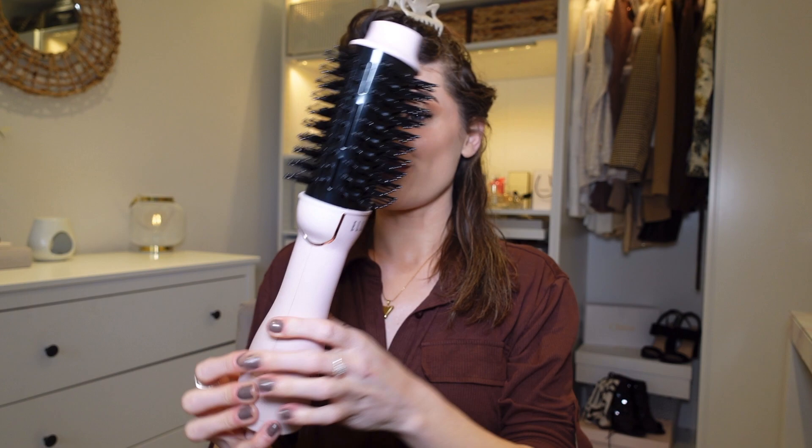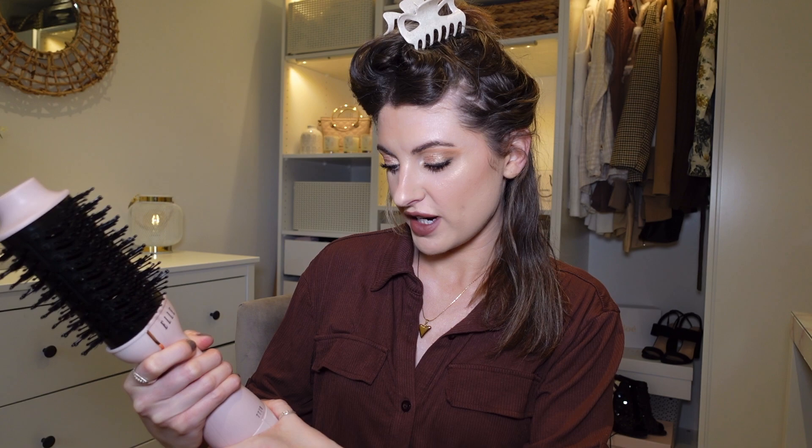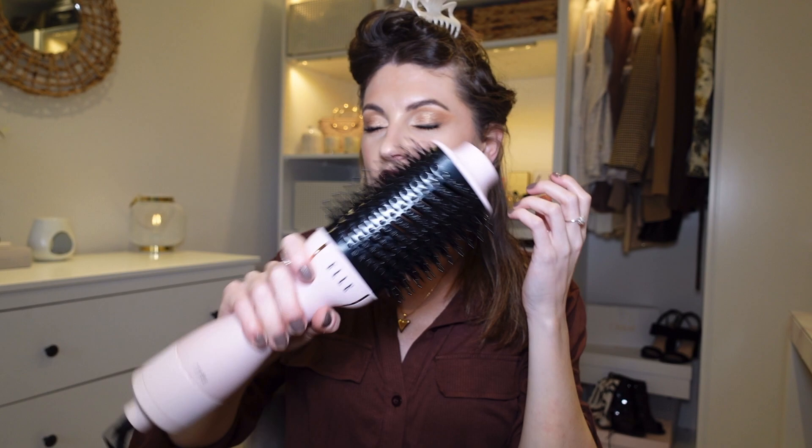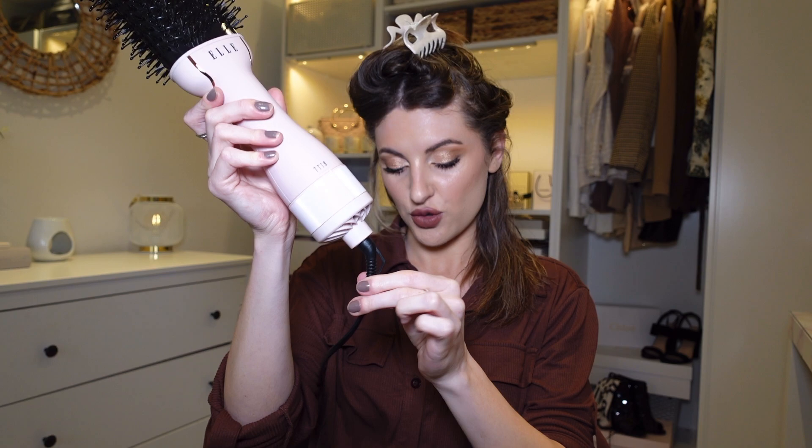When I open it up I really like the look of it. It feels slightly heavier than the other two I've had before, but it feels very nice quality. It has two types of bristles — longer bristles for detangling and shorter bristles for styling and smoothing. I really like ones with two different bristles; I think they work better than those with just one type.